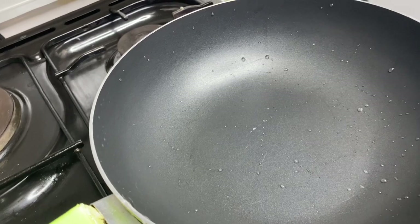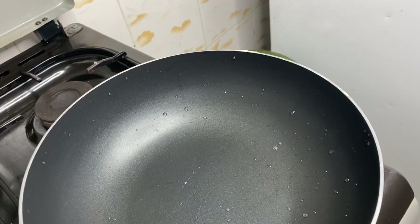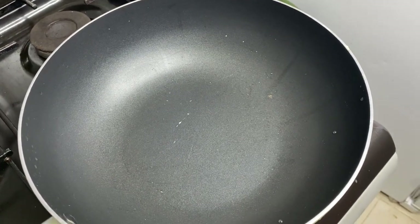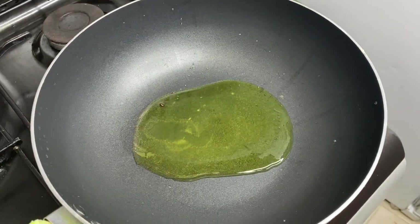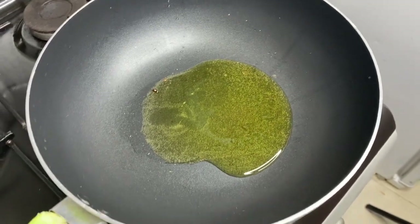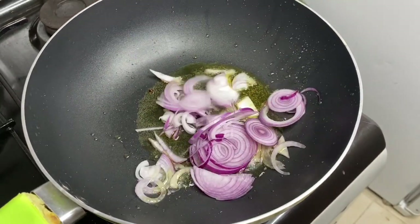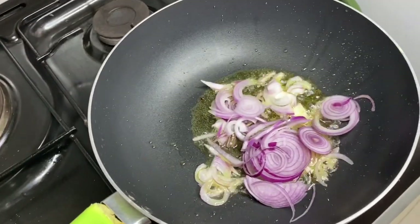I'll be waiting for the pan to get hot, and then I add some cooking oil. I'll add some oil — this is used oil. I don't know how much oil you prefer; that's what I prefer, I don't measure oil. Then add some onion.